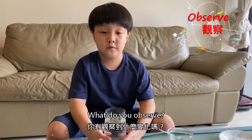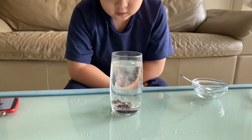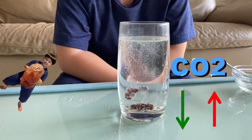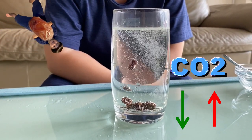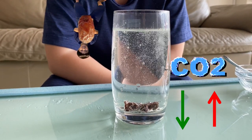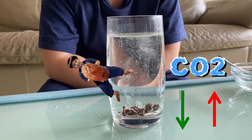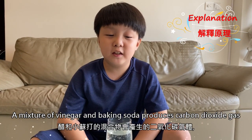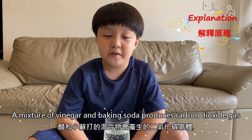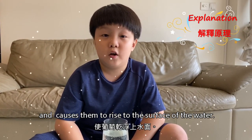What do you observe? The raisins float up through the surface of the water and started dancing. A mixture of vinegar and baking soda produces carbon dioxide gas that sticks onto the raisins and causes them to rise to the surface of the water.